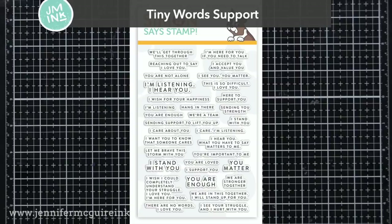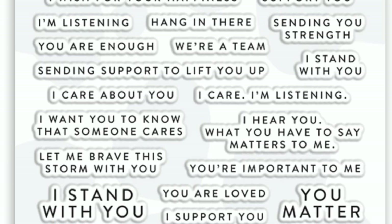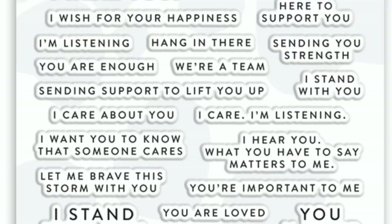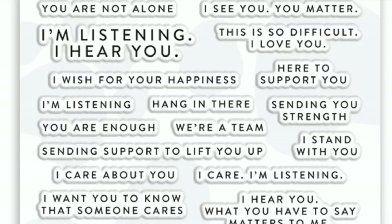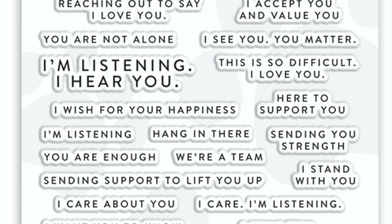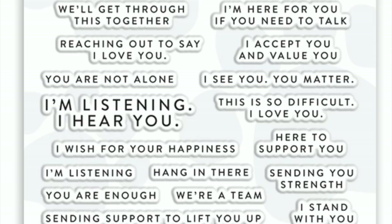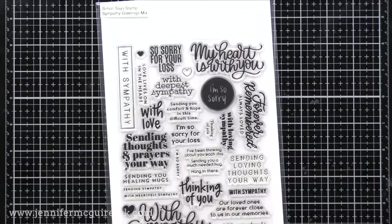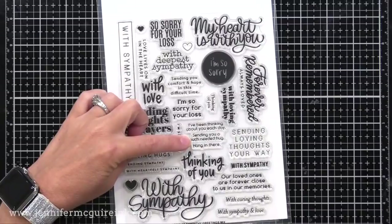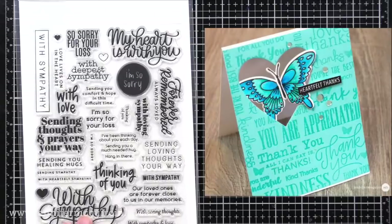Next is the Tiny Word Support stamp set. This includes a lot of encouraging messages that I think we all could use right now, and it would work really well with that You Matter die I showed you earlier. These Tiny Word sets that Simon Says Stamp has I use quite often as a sub sentiment underneath my die cut sentiment. They're also nice for stamping inside of cards. Another great set — a sympathy greeting mix — offers many different ways to send a sympathy greeting, but also some that are just encouraging during difficult times or when someone is sick, like 'I've been thinking about you each day,' 'sending you a much needed hug,' and 'sending you healing hugs.' This would also be great for creating a sentiment background where you arrange a bunch of them and stamp multiple backgrounds at once.